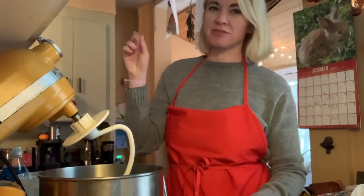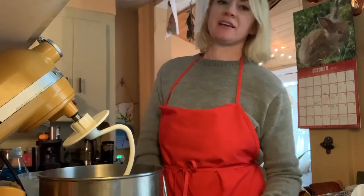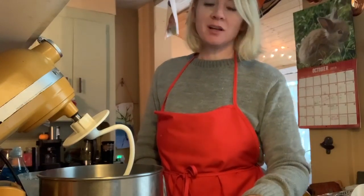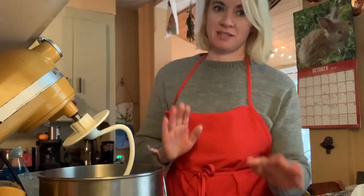You can probably hear the rain on the roof — it's rainy, it's chilly, it's a good day to make some bread. So I'm going to make some French bread. It's super simple. It may sound intimidating, but it's not.